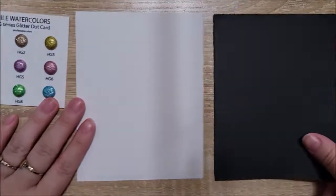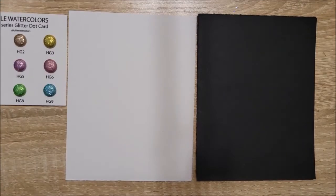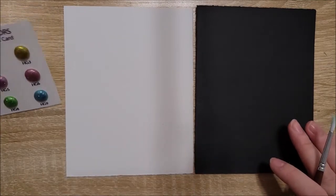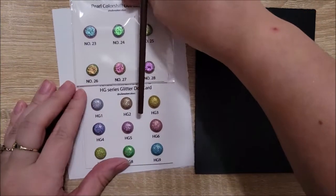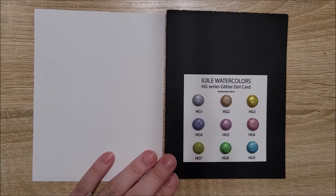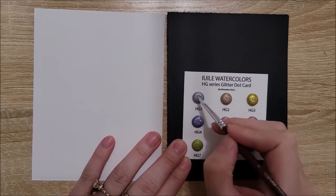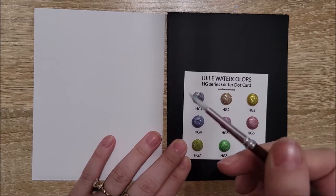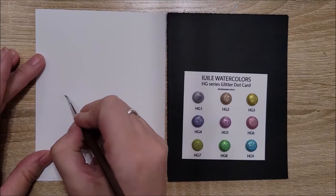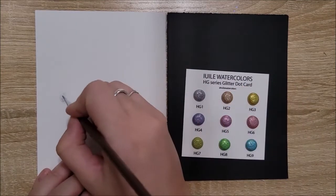This is a trick I learned from Simply Nail Logical. I'm swatching on black and white paper with a round fine touch watercolor brush, and I have room temperature water here. Starting with HG1, which I believe is holographic one — this is before I realized there was a sealing layer on top. The color comes off on the brush beautifully, but when putting it down on paper, it wasn't quite as notable as I would have liked.